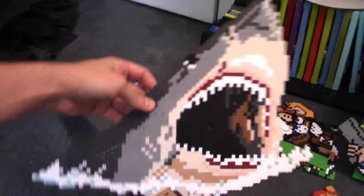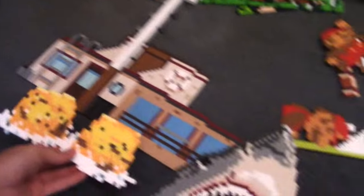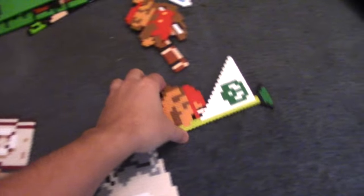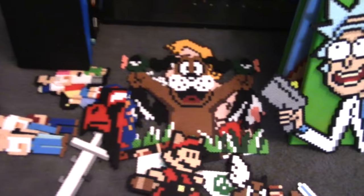Here we have a Jaws piece that I'm working on. It's going to be really huge — 24 by 36 inches, which is practically a movie theater poster. It's going to have the boat and everything. Jaws is very, very important to me for reasons I will get into in the official video. There are lots of other pieces here that are waiting to be mounted on canvas. I actually just ran out of my light blue paint, so these guys are waiting patiently for me to pick up some more.